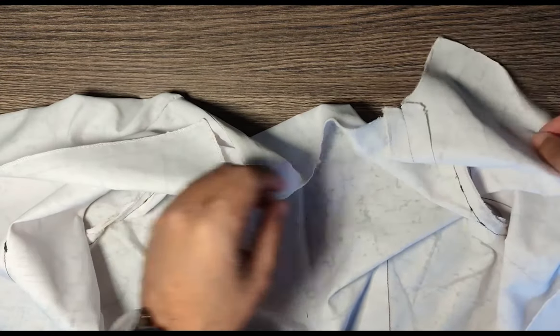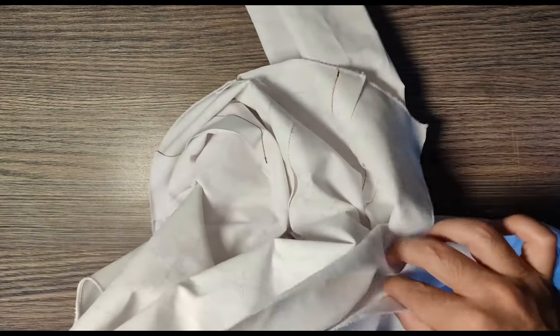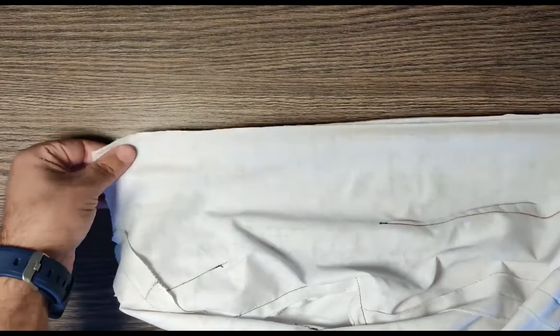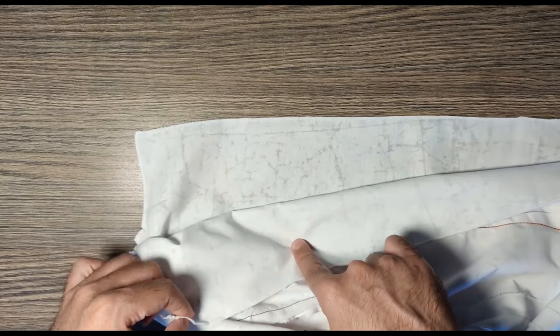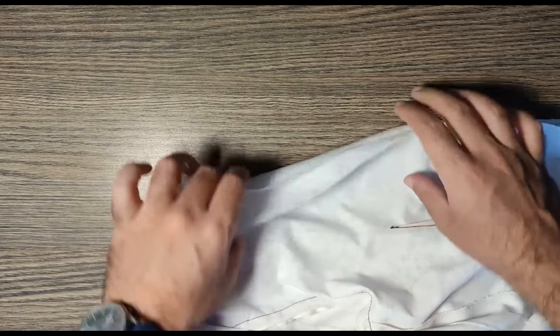You need to turn this inside out and you need to hold the center back like this. You can see over here, this is one of my center backs and this is the other center back. This is the right side and this is the wrong side over here.